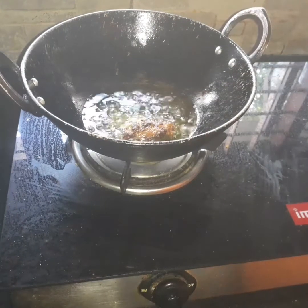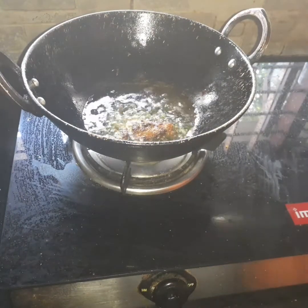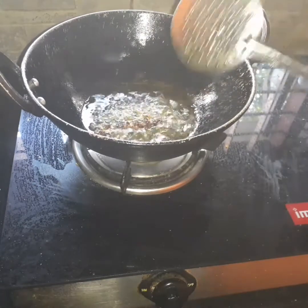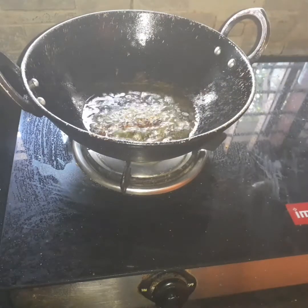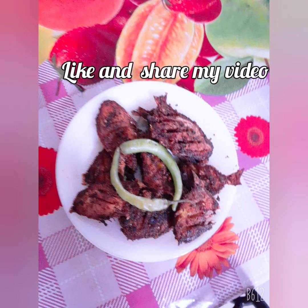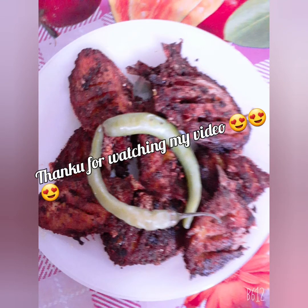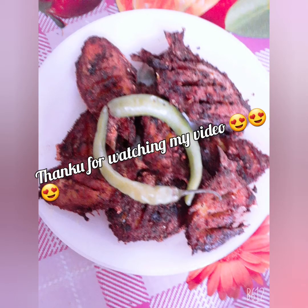Then when you try the fish, please like this video. Thank you so much for joining us and we'll see you in the next episode.